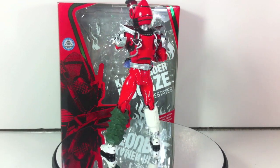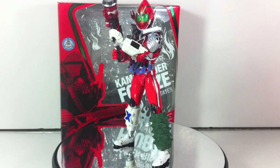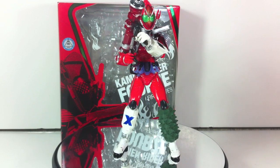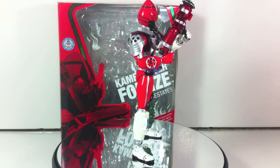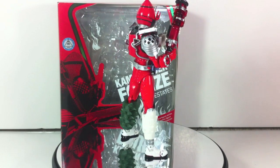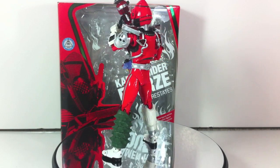Next up is the exclusive Rocket States and the retail release of Magnet States — whichever one I actually tackle first we'll go ahead and take a look at. Check out Shukenshenobi.com for all the updates on my reviews and hauls, and of course check out RidersRangersAndRebels.com for your latest Toku news. Take care and have a great one.